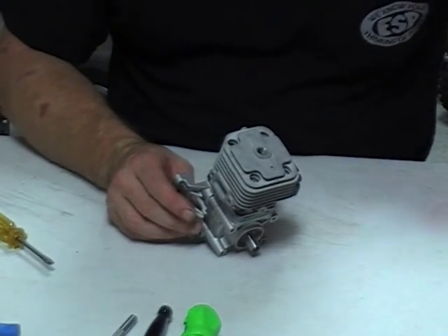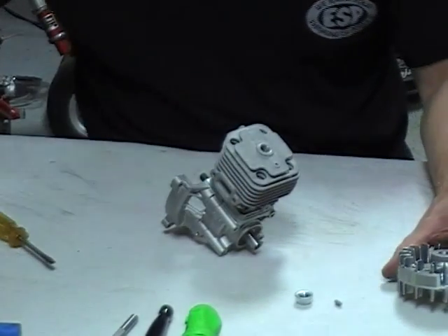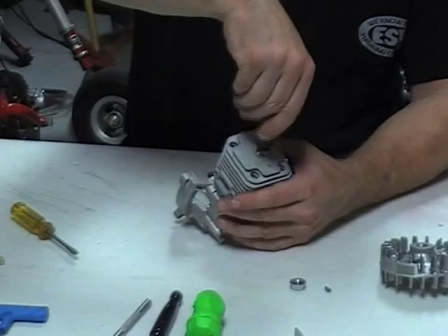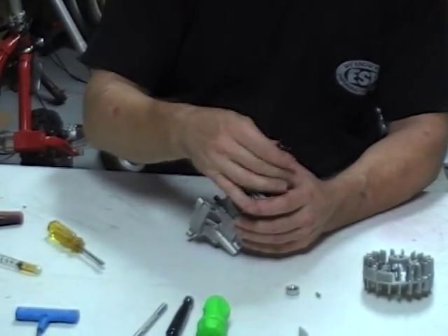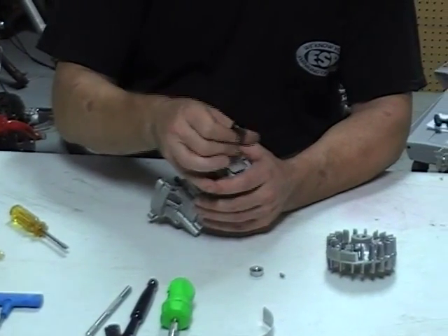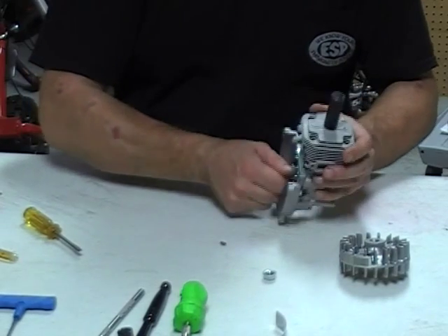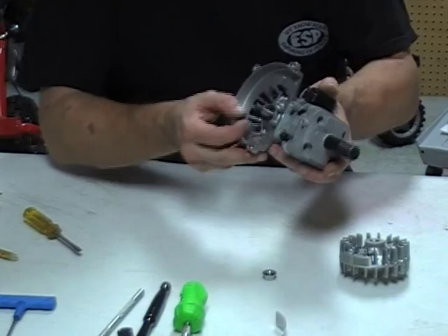Now for the flywheel. I have my key and the nut. This is where I use the piston stop, which can be bought at DDM. So can the gauge here. The piston stop keeps the piston from rotating or moving so you can tighten up parts on the crank.